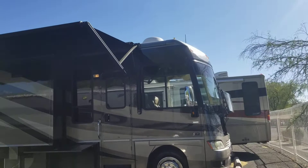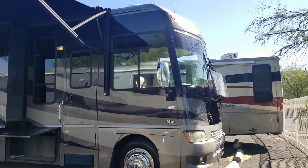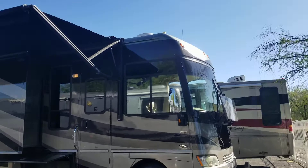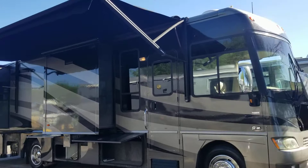All right, guys, got another quick video for you today. We're looking at a 2007 Winnebago Adventure 35A model, on a Workhorse chassis with that 8.1 Vortec motor and the Allison transmission. This coach is awesome — it's an '07, so it's already 13 years old, just a tad under 60,000 miles, but she is so beautifully clean.